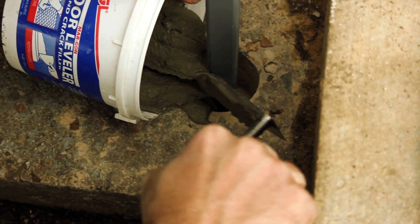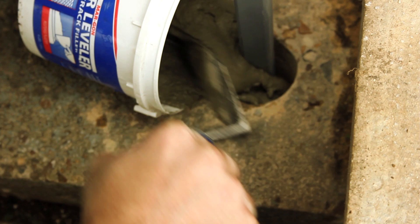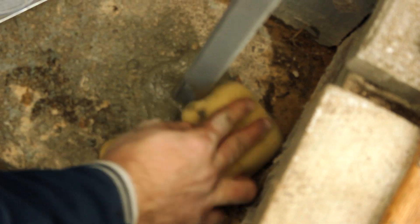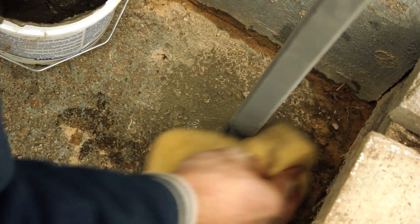I've cleaned that hole out pretty good with the shop vac. Since this is a drill that doesn't use water for cooling, it was pretty dusty. I'm going to push the concrete down a little bit with the sponge. I like to mound it up just a little bit around the post.